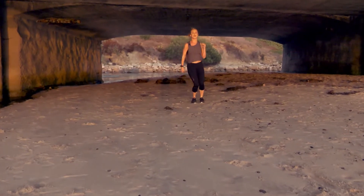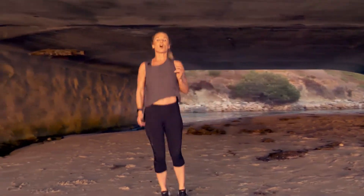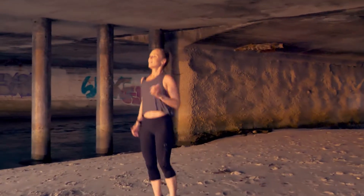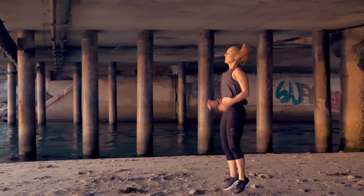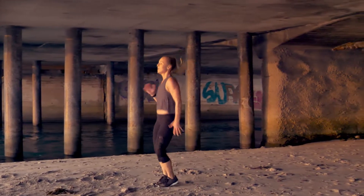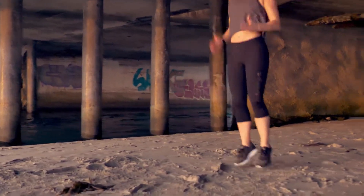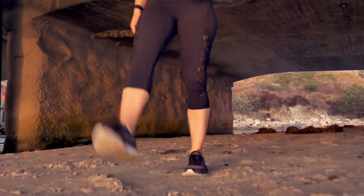Ski hops — side to side. HIIT is all about high intensity. This is a great way to burn calories, get that heart rate up, and burn fat. Side to side, pretend like you're hopping back and forth over a line. Ten seconds — three, two, one. Shake it out.